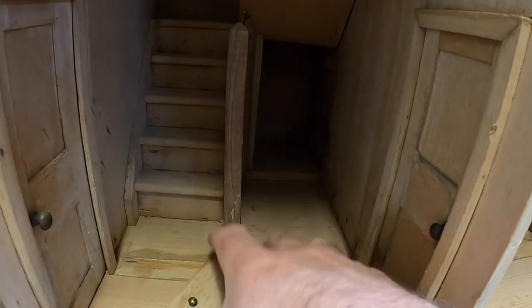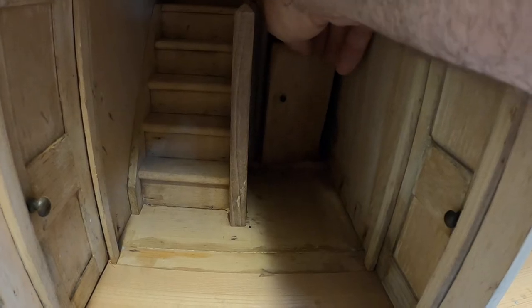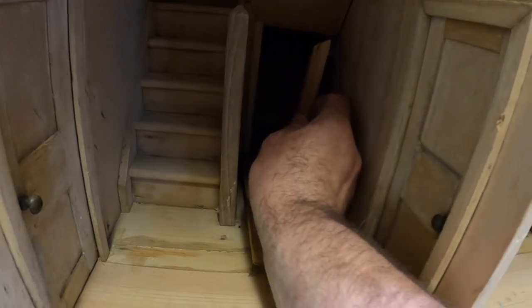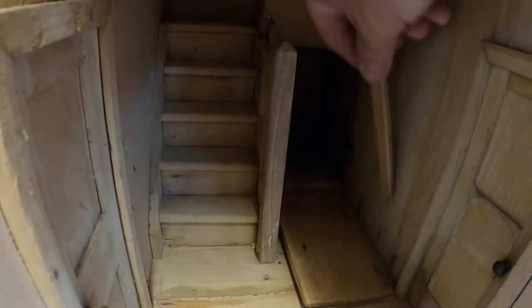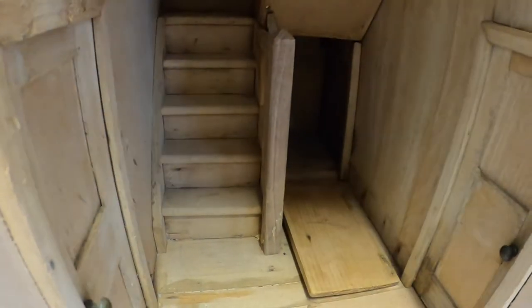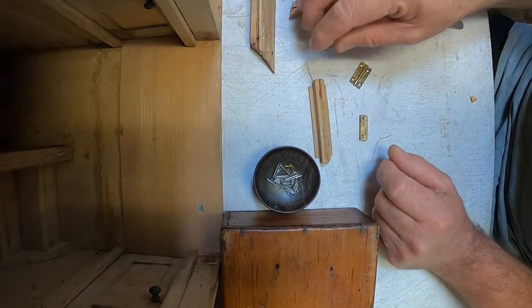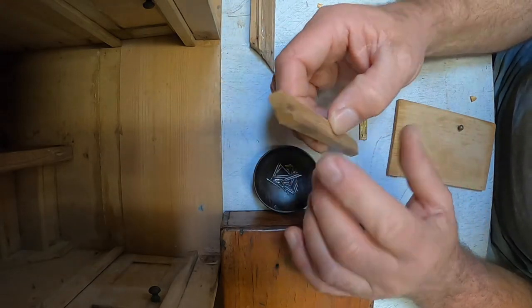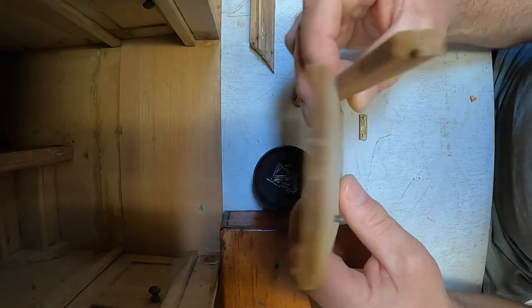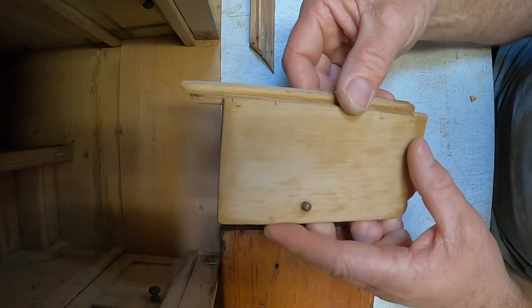I want the door to open out, and at the moment someone's glued it up so that the door doesn't really even open at all. It has another strut which goes in here like that, but the hinges are on the wrong side. The hinges were originally on here, and it meant that the door opened inwards. It didn't really open properly because it had been glued up.